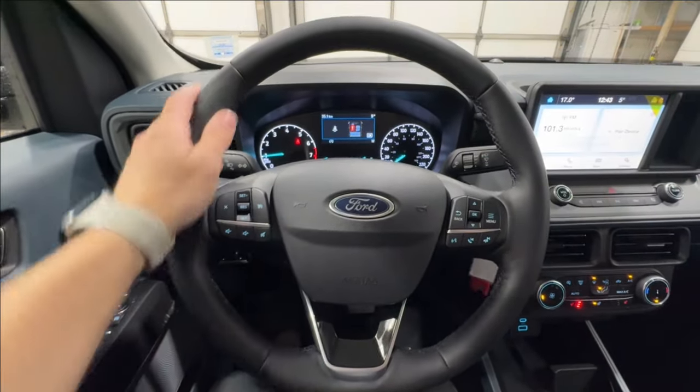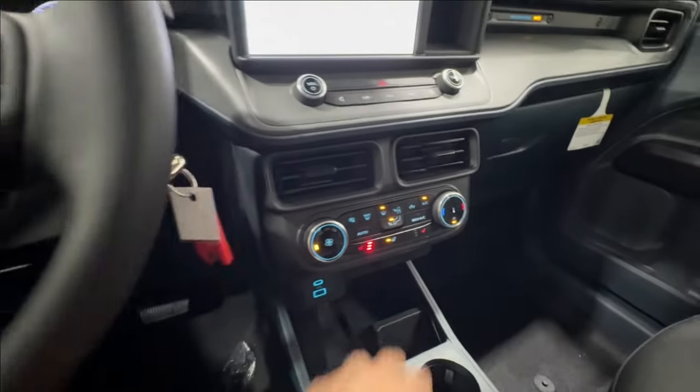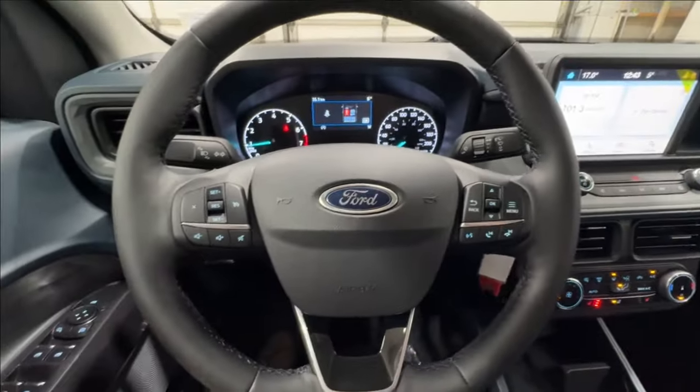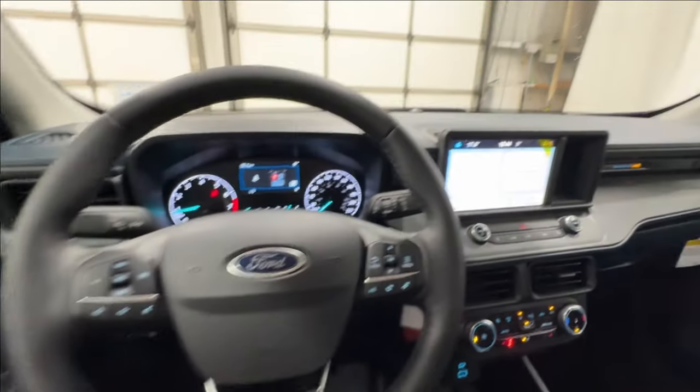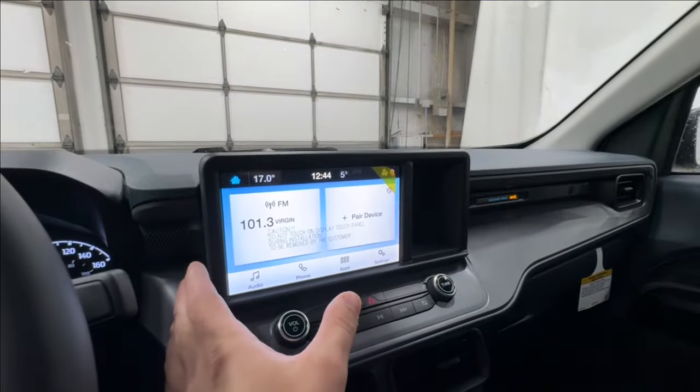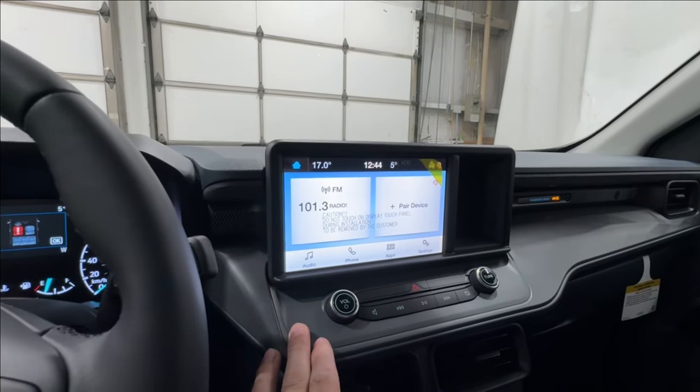Moving on to the steering wheel, it's nicely wrapped and you're going to have the heated function — heated steering wheel right there in the middle, very comfortable in the wintertime. Cruise control button is there, and you've got your audio and media controls on the right side. The eight-inch display is actually standard across every single Maverick, so it's very well integrated in the vehicle.